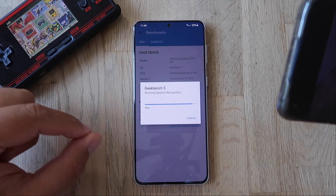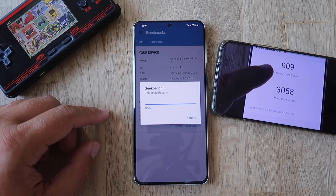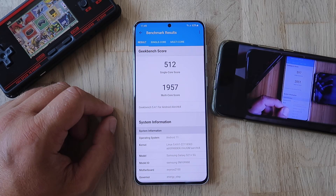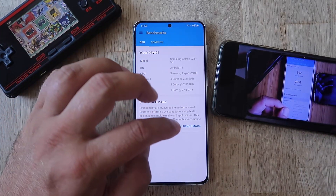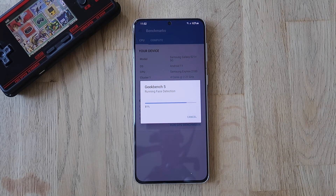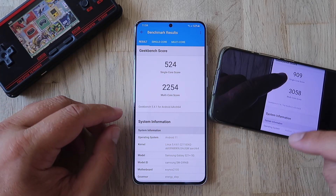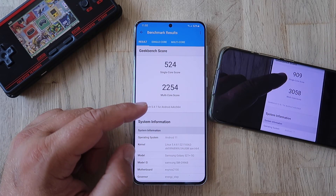We're very close to seeing what we'll get from the August update. Comparing against July's 909/3058... What? 512/1957. Oh my God. This looks very strange — it's nowhere close to what I got last time. I'm going to run the benchmark one more time because I don't want to accept this result. Running it again... and yeah, that's the reality. 524 points on the single core versus almost double from the July update, and 2254 on the multi core compared to 3058.